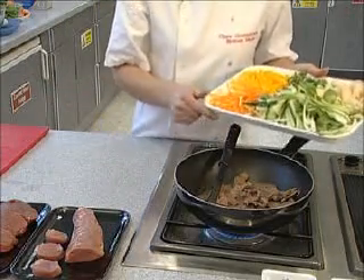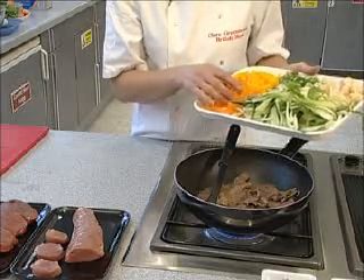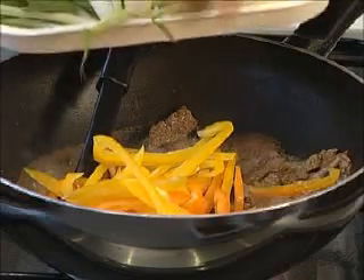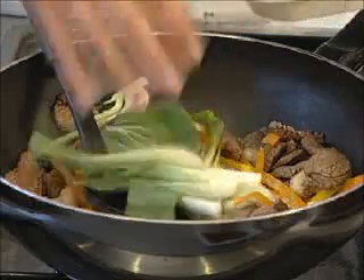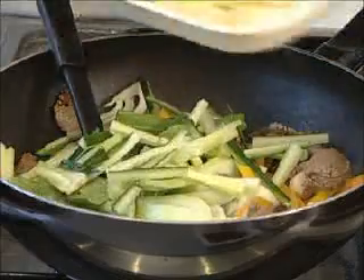Then I'm going to add a selection of vegetables. When you're stir-frying, it's important to get everything ready before you start cooking. I'm going to add some orange and yellow peppers cut into nice thin strips, and some water chestnuts. Then we finish off with the vegetables that need the least amount of cooking — in this case pak choi, or we could use Chinese leaf, some cucumber and some spring onions.